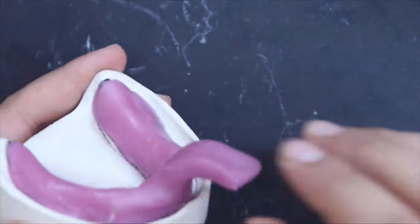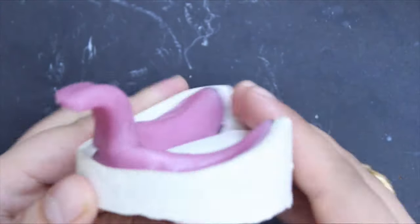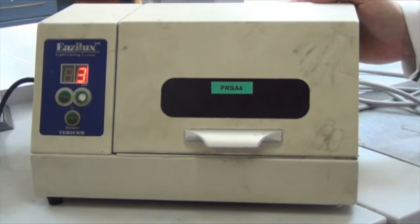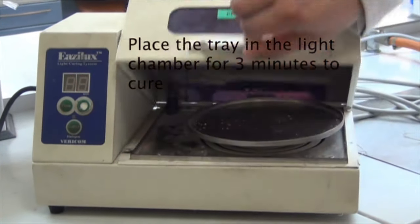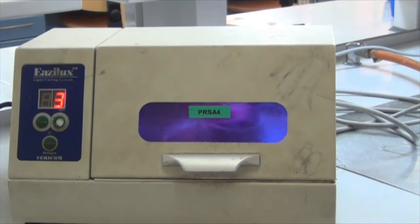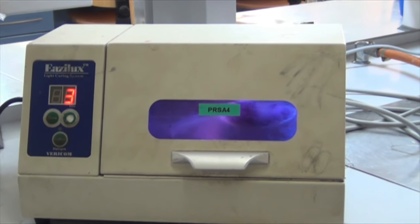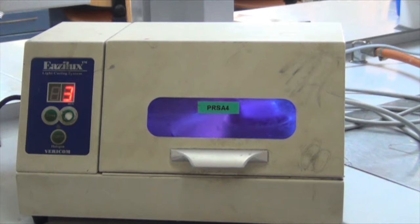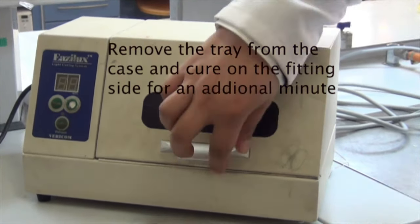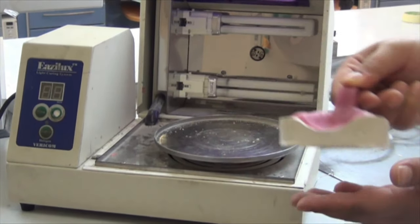Shape the tray handle the same way you did with the upper special tray. Then place the tray in the light chamber for 3 minutes to cure. Remove the tray from the cast and cure it on the fitting surface for an additional minute.